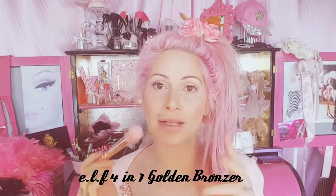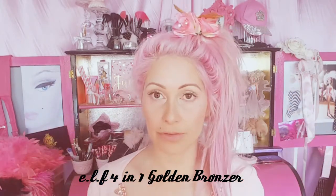I'm going to go in with the same highlight shade from this little e.l.f. kit. I'm going to use a brush that's a little bit more dense so I can be a little bit more buildable and aggressive with the highlight.